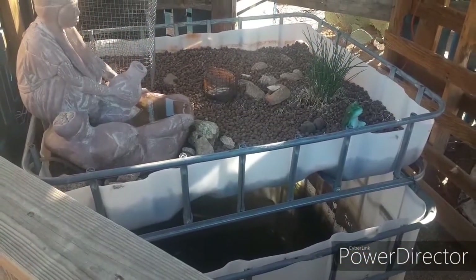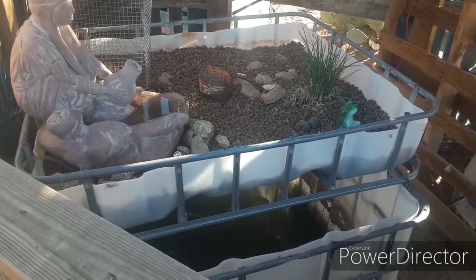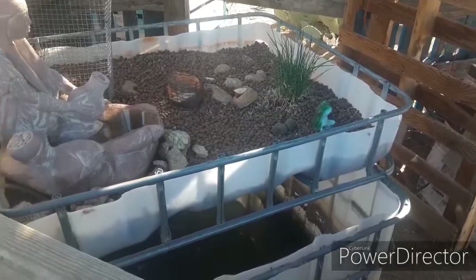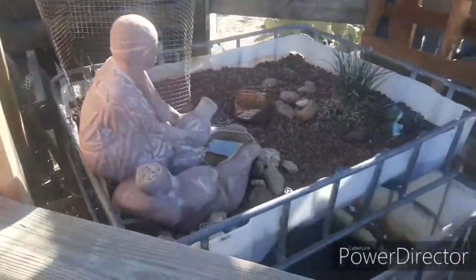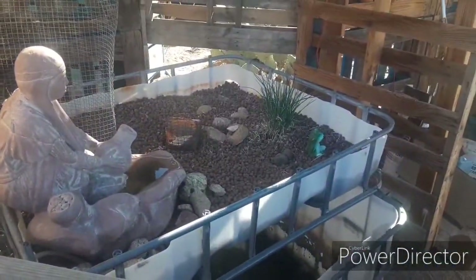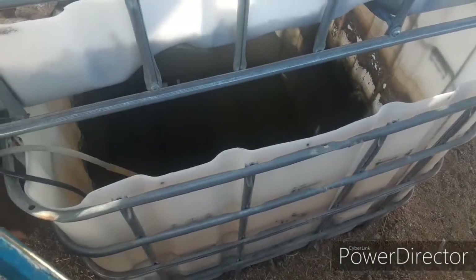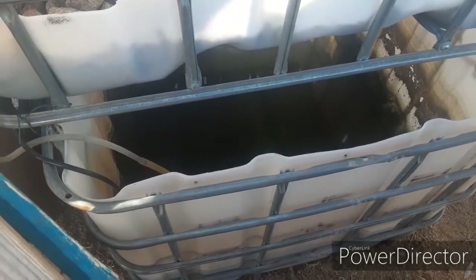So this is my aquaponics setup. I'm setting it up again this year. If you look, you can see I got some chives growing over there right now. Right here I have a blueberry bush. I'll wind up getting them to grow. I got fish down there somewhere — maybe you can see them. They're down there swimming.